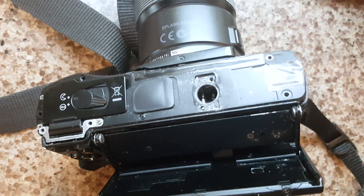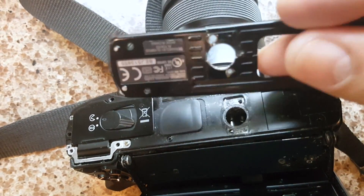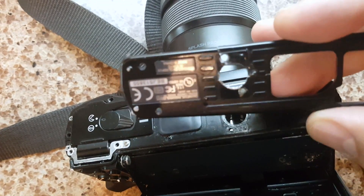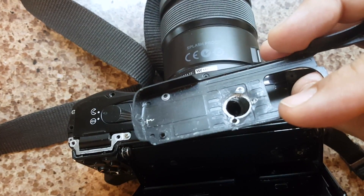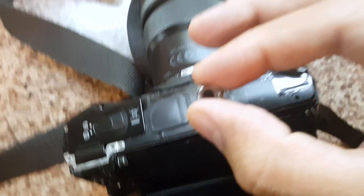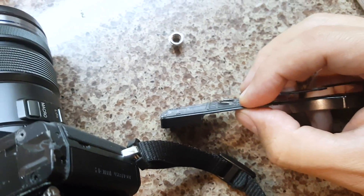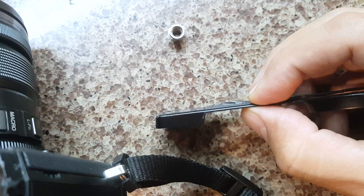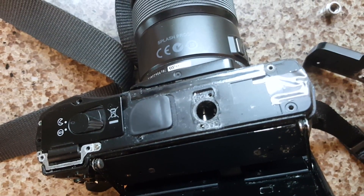Then, if you don't realize it's broken and try to tighten it, the plate that goes here also breaks because you keep putting pressure on it and then start pulling it out. This starts kind of popping out and makes the other part pop out too. So you can see it's a little bit bent out of shape. What you end up with is a camera that cannot be used on a tripod.